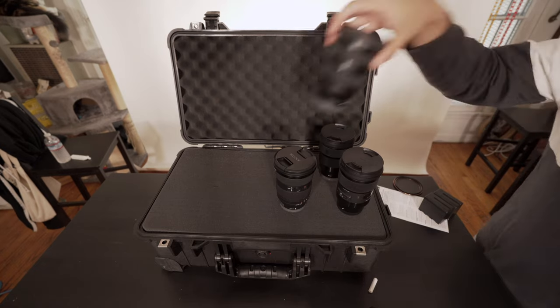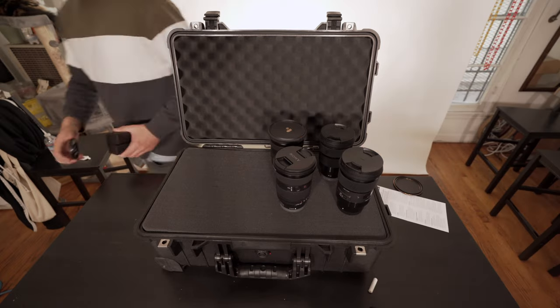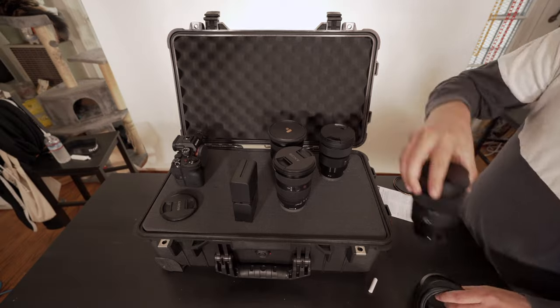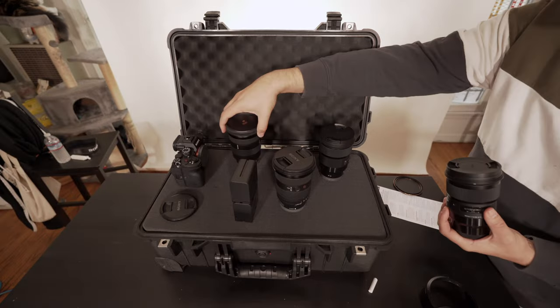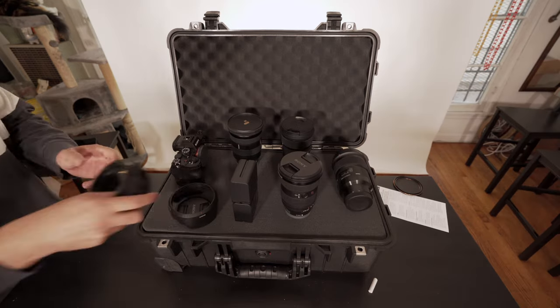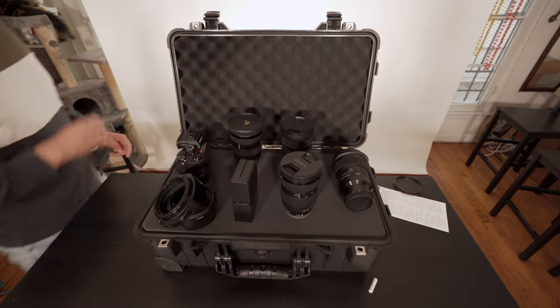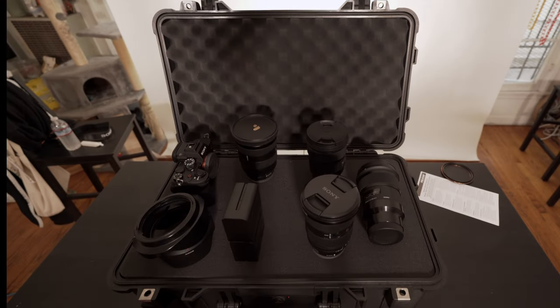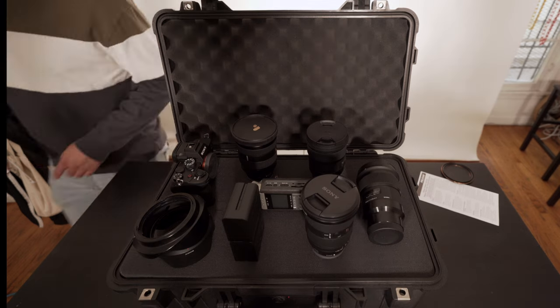Placing everything where you want it first is super important before cutting anything out. Obviously you want to know what you're putting in and where before you do it. In the directions, it does say to leave about two square lengths away from another item, but I did three because of the lenses and cameras — really just want to make sure it was stabilized and felt safe. Removing this foam is destructive, so you want to make sure what you're moving and how. That's why this planning stage is super important before you start anything else.